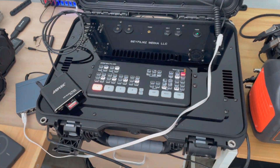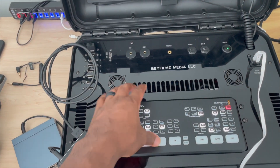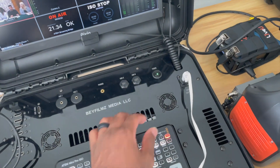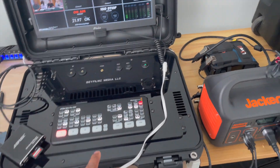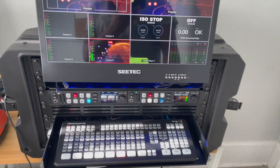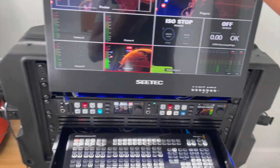This setup has the Atem Mini Pro. This case is built to handle up to the Atem Mini Extreme. We have the two USB-Cs and two HDMI outs. Over here we have the Extreme setup with two Hyperdecks and a pullout monitor.